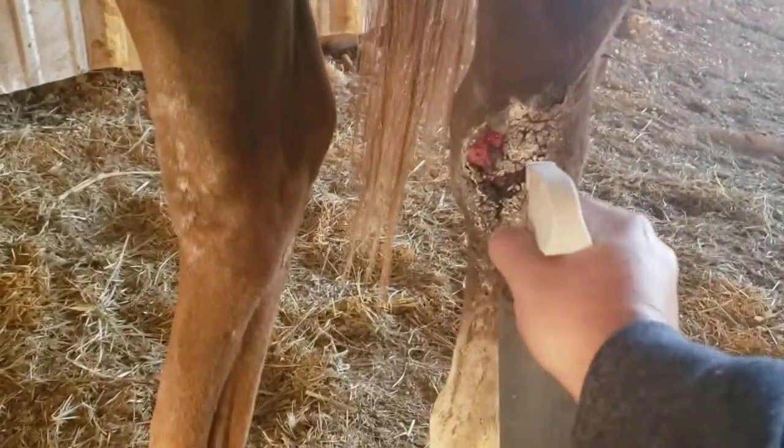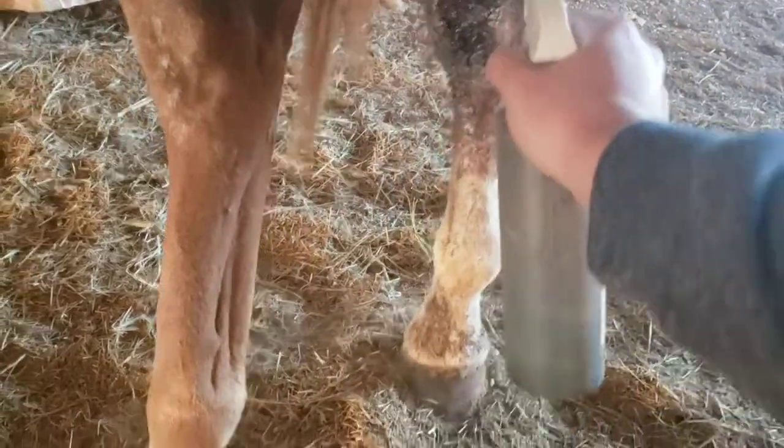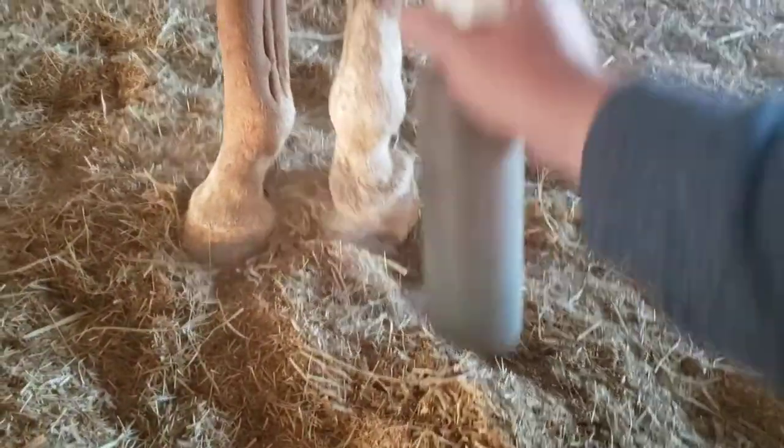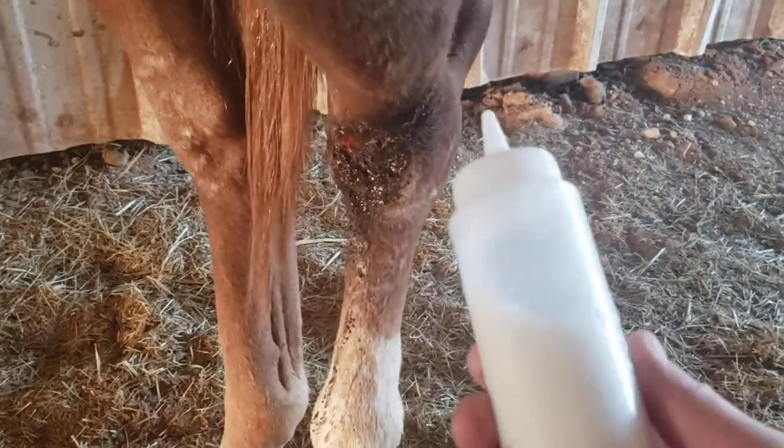Basically what you do is feed him first so he is distracted. Then come to the pump and apply the medicine liberally to the entire wound. I'm acting as cameraman today so it's not quite easy.